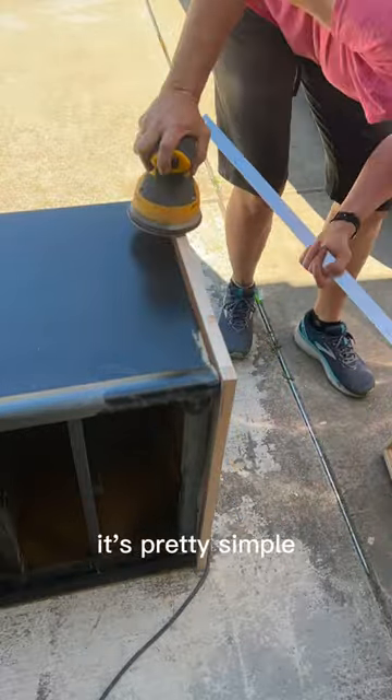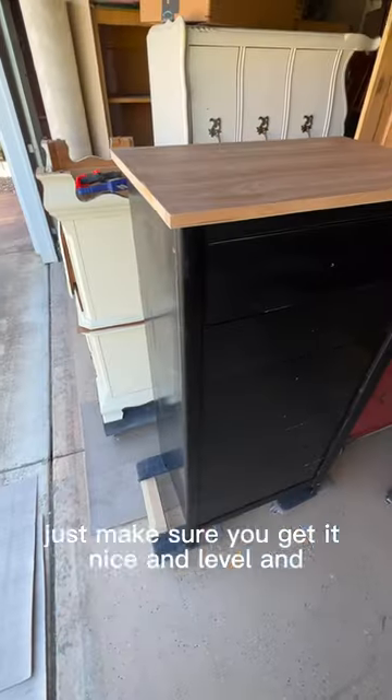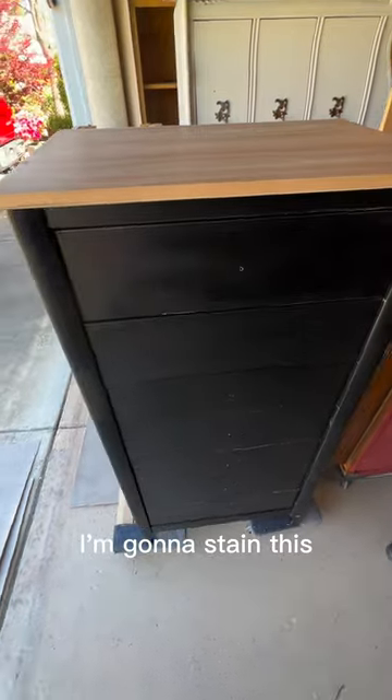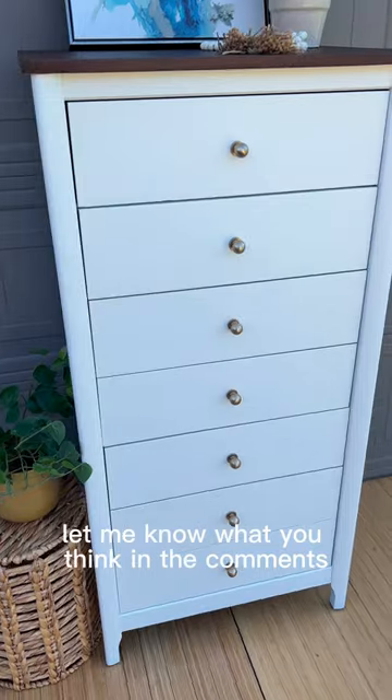And that's essentially it — it's pretty simple. Just make sure you get it nice and level, and I'm going to stain this. It turned out great. Let me know what you think in the comments.